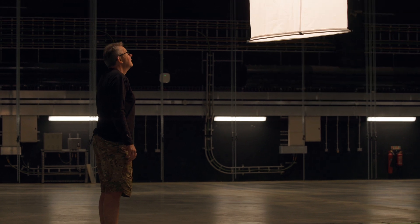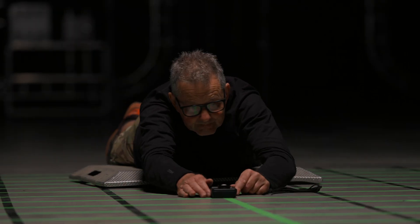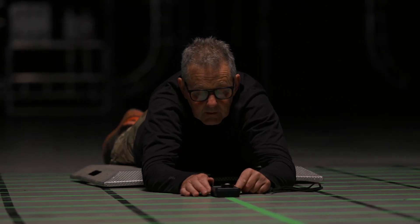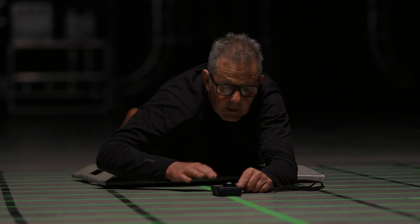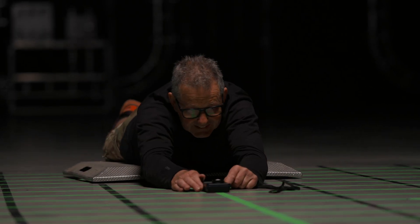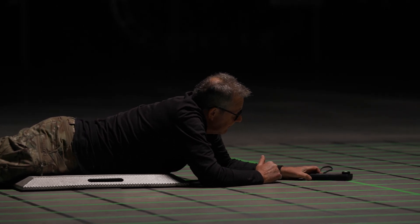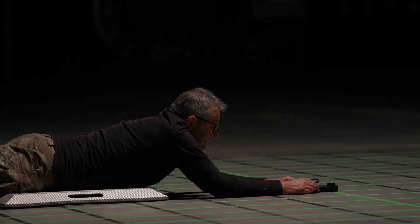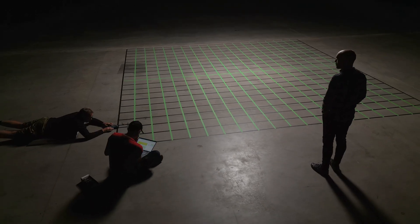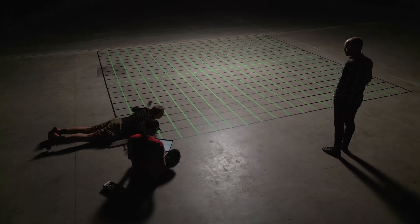Starting here: 53.2 foot candles. It looks bizarre but it's actually the most comfortable way of doing it — 19.8 — whilst ensuring that my presence with the meter does not interfere in any way with the light fall. So bonkers as it looks, it's the most accurate methodology.